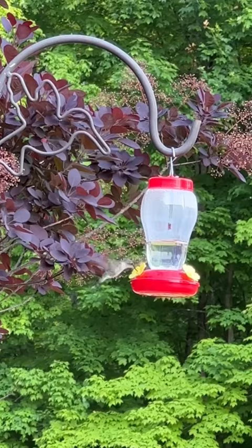If you haven't done so yet, be sure to subscribe, like, and share with a friend and family who loves hummingbirds!